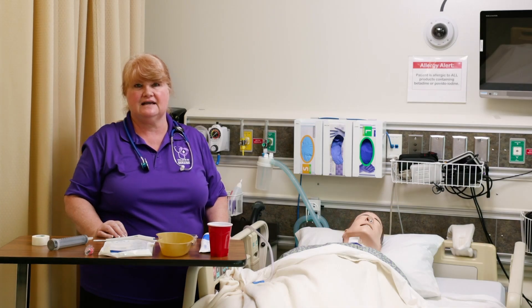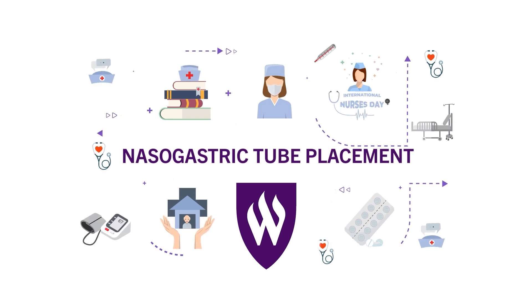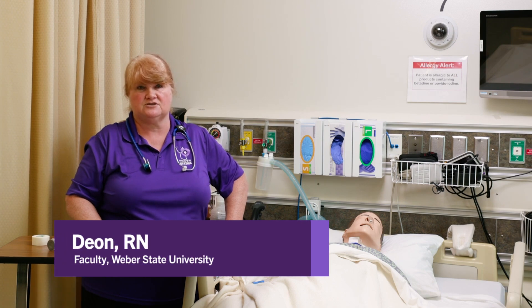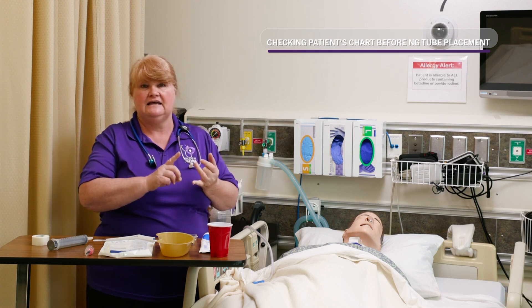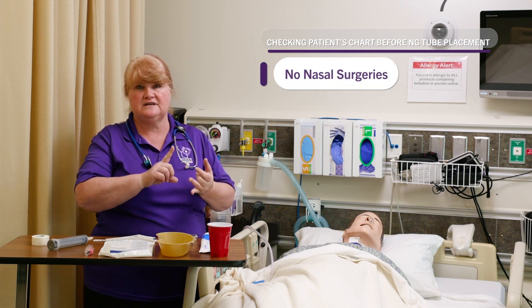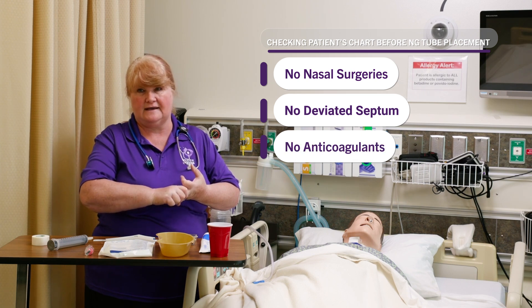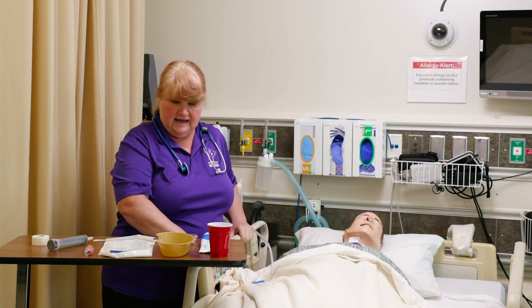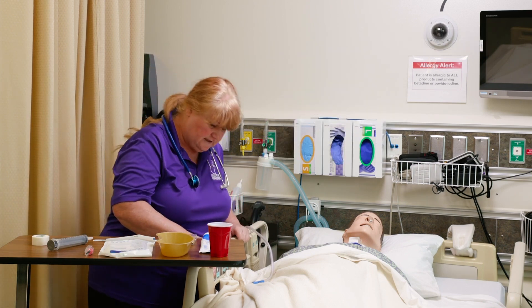We are going to put a nasogastric tube in our patient. The very first thing we're going to want to do is check the patient's chart. We want to make sure that they have not had any nasal surgeries, a deviated septum, or that they're not on anticoagulants before we put this down.